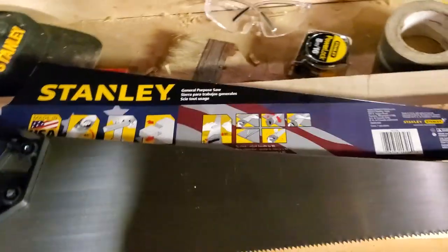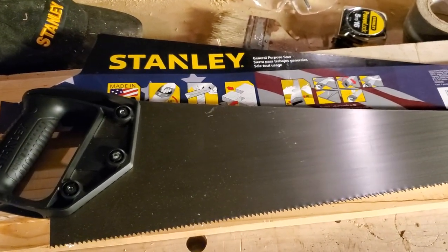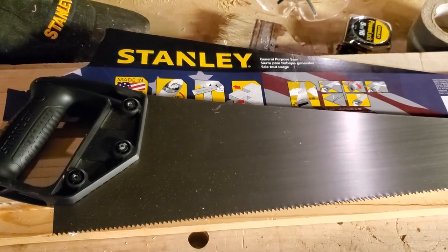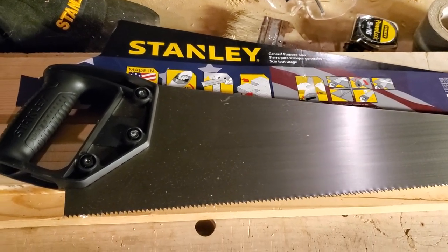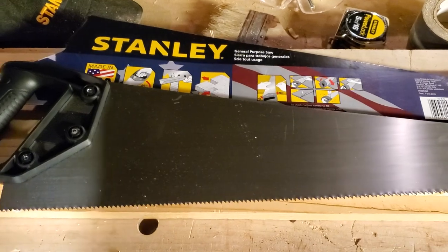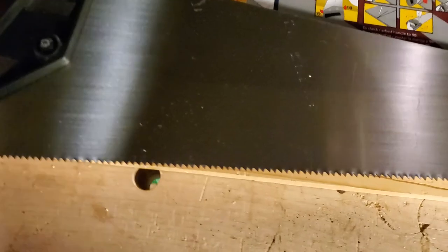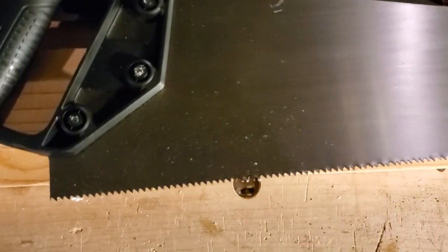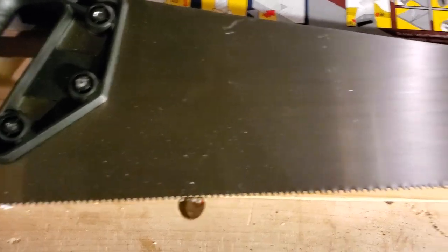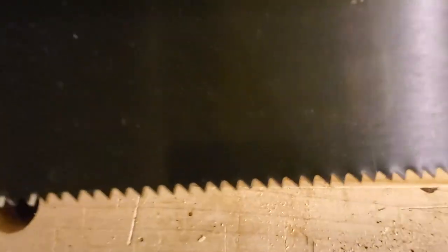Hello everybody, welcome back to the shop. This is going to be the first video in my next series for my woodworking line of videos. As you can see, I bought a new saw because the other one was getting dull. It's a resharpenable one — I got it for $8.99 at my local independent hardware store. It's a crosscut saw, even though on the package it says general purpose.